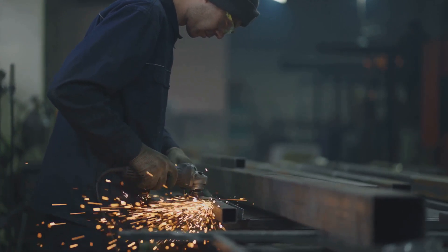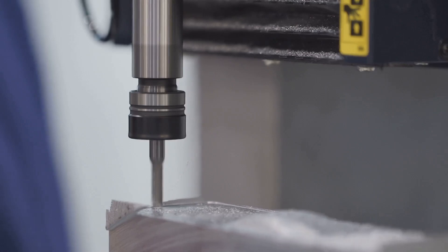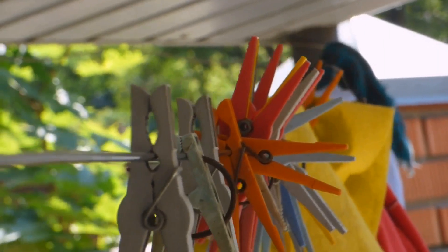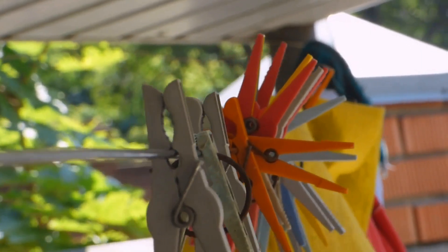For hardened steel, polycrystalline cubic boron nitride (PCBN) tools are preferable. These tools hold up under the extreme heat and pressure of machining hard metals and maintain a sharp edge longer. A tool geometry with a strong edge and negative rake angle can help in resisting wear and thermal deformation.